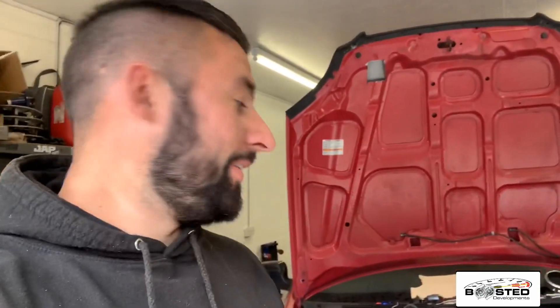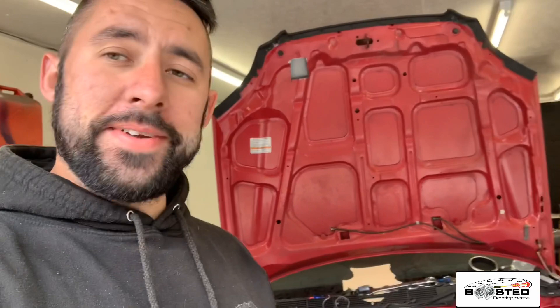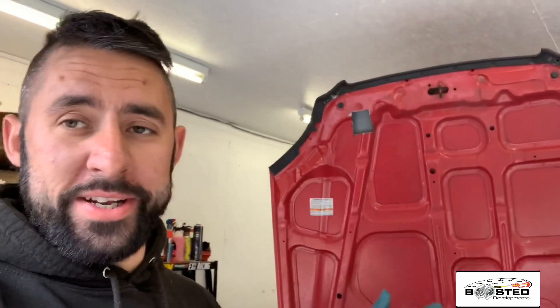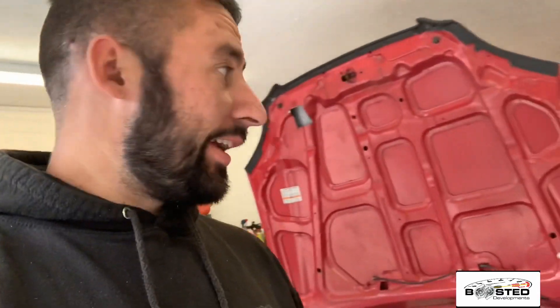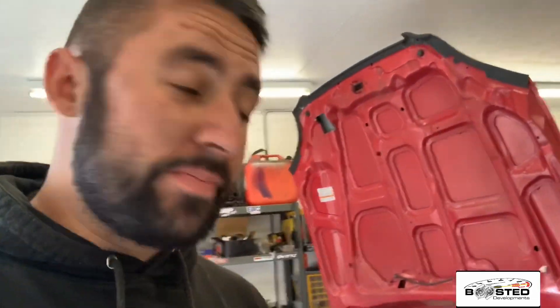I'm practically done on the exhaust system and I think it's come out all right. As I said, the welds aren't pretty — I'm using an electric MIG welder with no argon. I've got argon for the TIG but I'm not good enough for TIG yet, still learning. But I want to show you it's bolted up and I think it's looking all right.